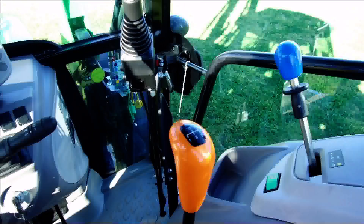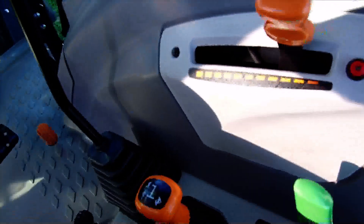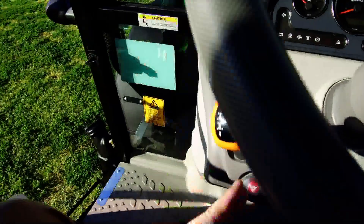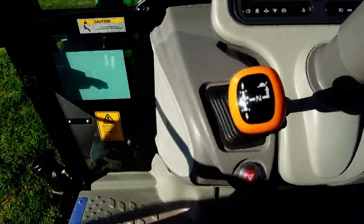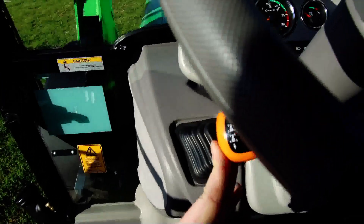We have a gear stick here with five speeds. Orange is all our driving. We have three ranges, and then we have a forward/reverse shuttle lever on our left side, with a mechanical half split so you can split the gear half.